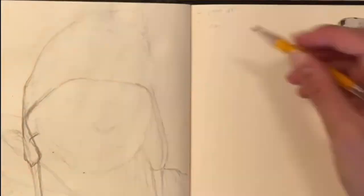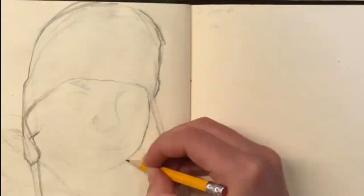Hiya and welcome. So in this video, first there's a speed paint that I did at the end.